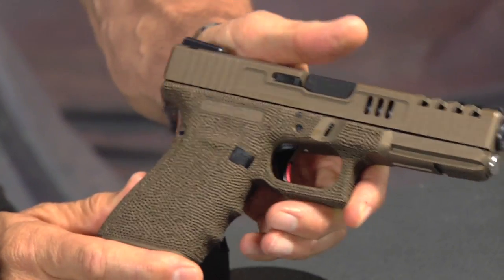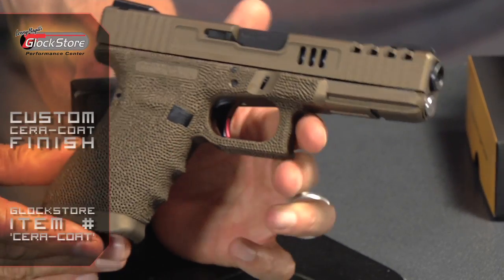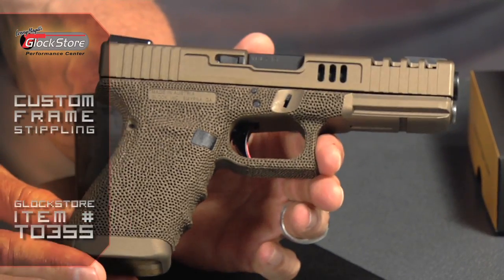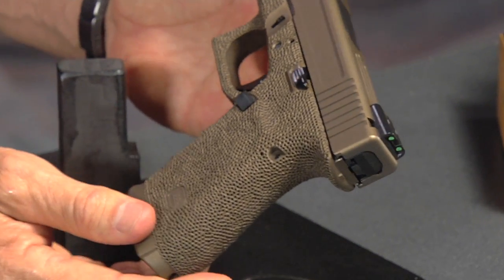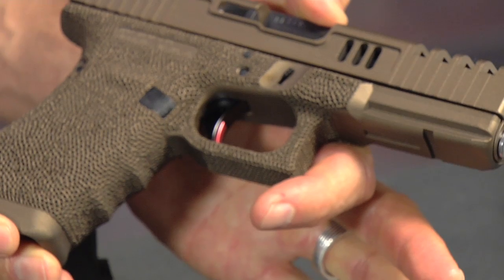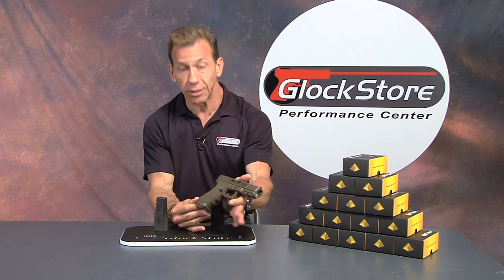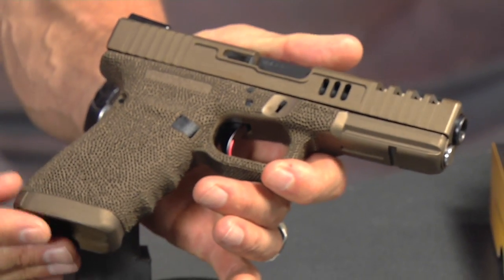Here it is — it started life as a Glock 21 Gen 4 and it still is a Glock 21 Gen 4, but we've done all this custom work to it. The frame and slide are colored in a burnt bronze Cerakote finish that we feel is super attractive. We also stippled the frame, and what caught my eye most is the way the burnt bronze reacted with the stippling — it's a really beautiful gun. This is one of the first times we stippled the gun and then applied the Cerakote finish after the stippling.